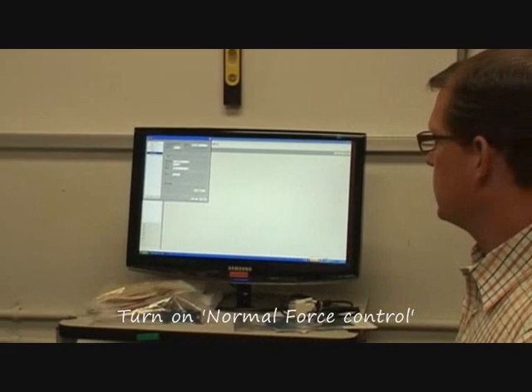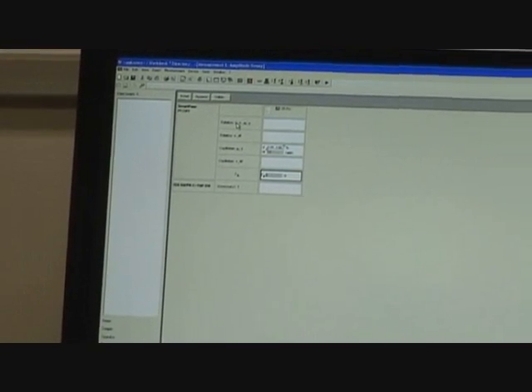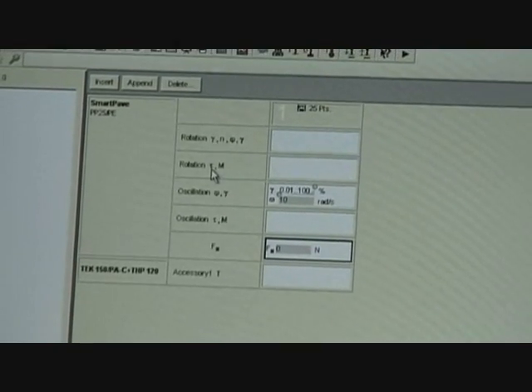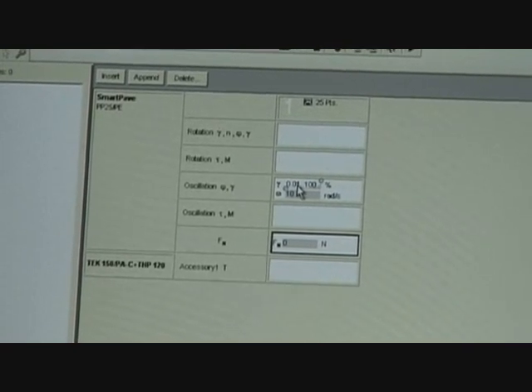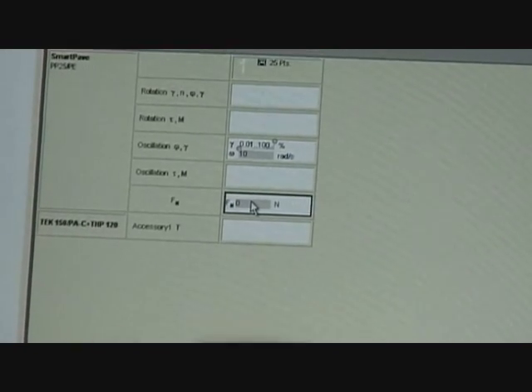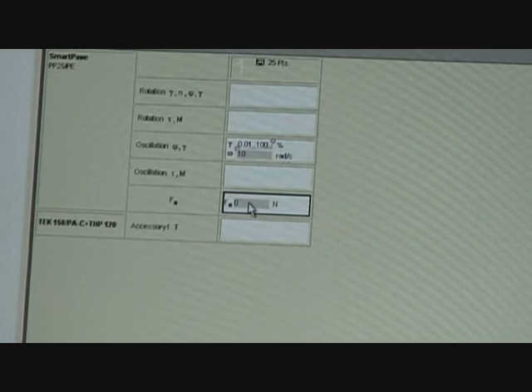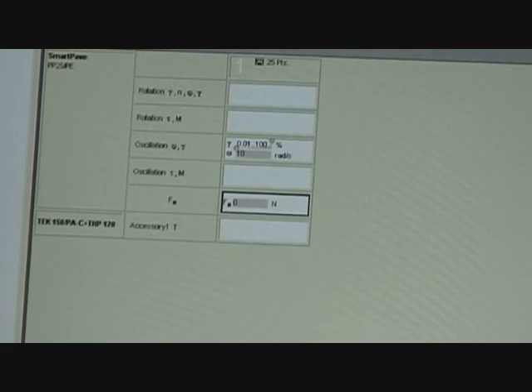I turned on normal force control, which basically meant I clicked this box over here. If you look on the side there are a few different boxes — these are saying, hey, if you're running a rotational test, you set it up here by shear rate control or rotational stress control. We're doing an oscillatory test and we're doing it strain control. The other thing we can do is say, okay, for running that test, do you want normal force control, do you want it to track normal force? And I'm going to say yes — so I turned that on and said make it zero.